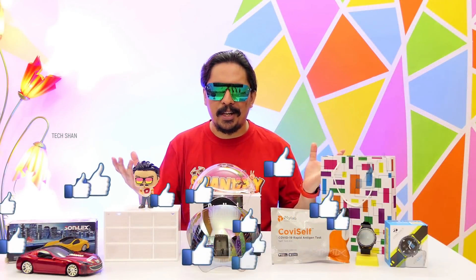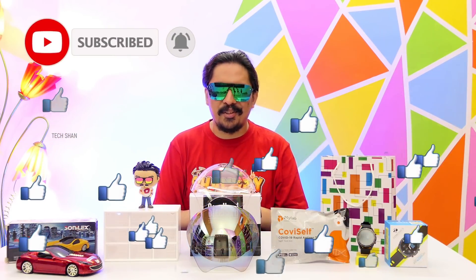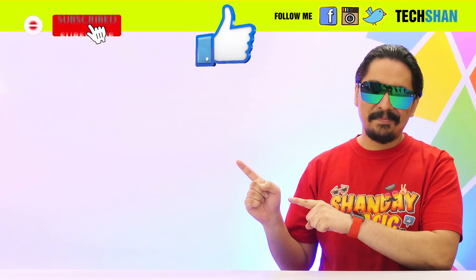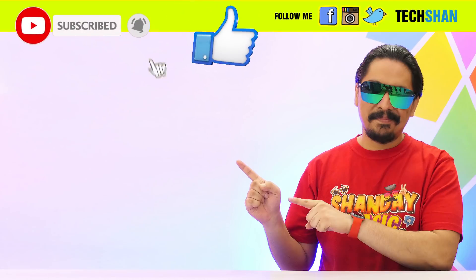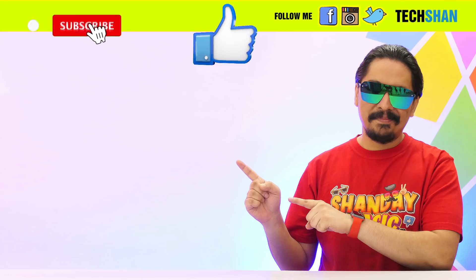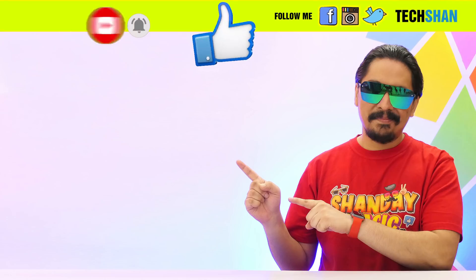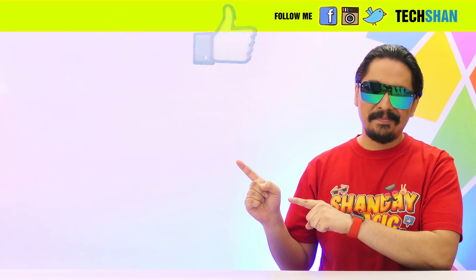So that's it for this episode. Hope you guys enjoyed it. Like, share and subscribe, and I'll catch you guys in another exciting video. Until then, see you guys!